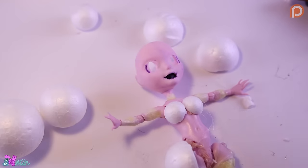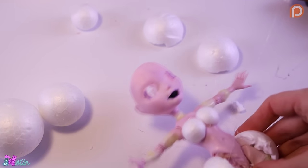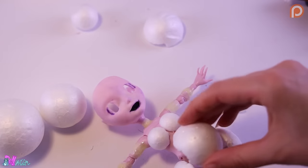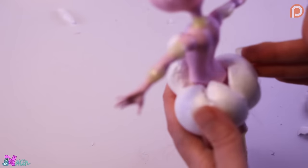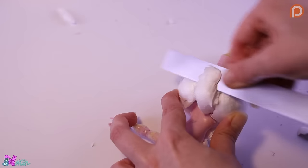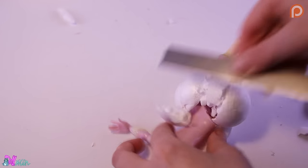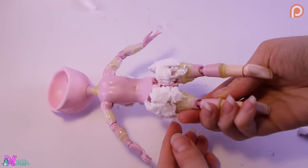Now we can give her some curves. Note: do this in a ventilated area. Now we're going to trim everything with a blade.